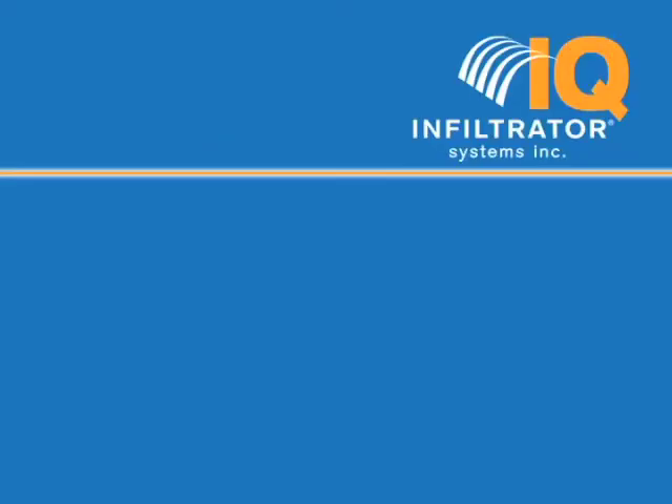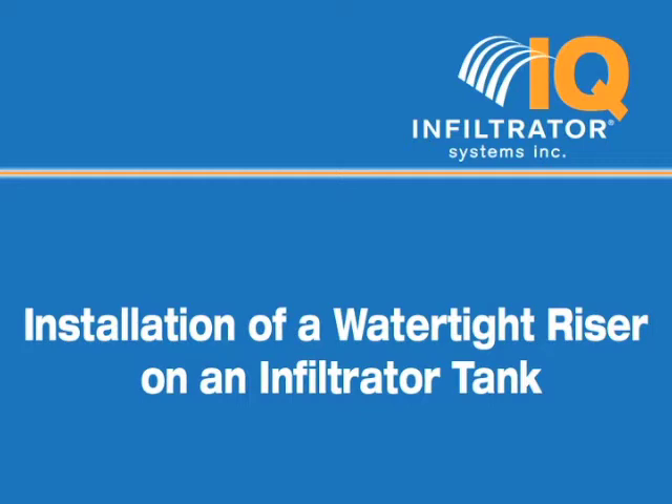You are watching an Infiltrator Systems Installer IQ video on how to install a watertight riser on an Infiltrator tank.